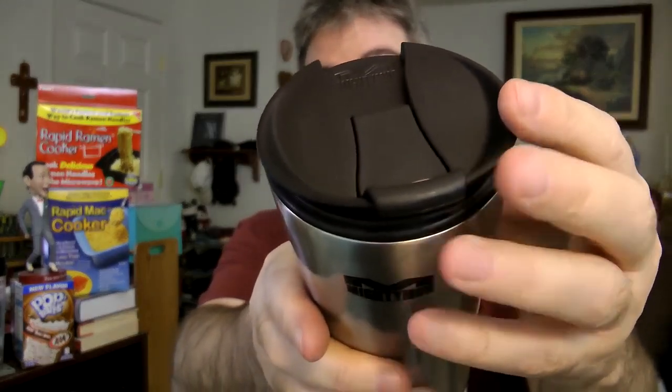Which seems pretty freaking amazing to me. This one is made out of steel, or whatever material it is — that's what it looks like. You can put hot and cold in here. It holds heat for four hours and cold for 14 hours.